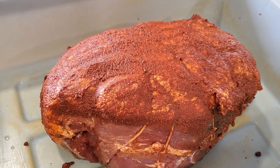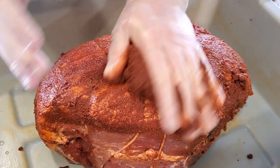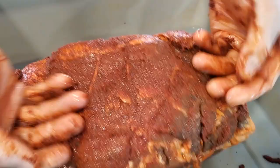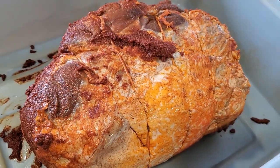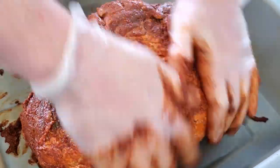I'm going to totally coat the meat with this. I don't want too thick a layer, just enough that it's going to continue infusing flavor into the meat during the months that it is losing its weight.